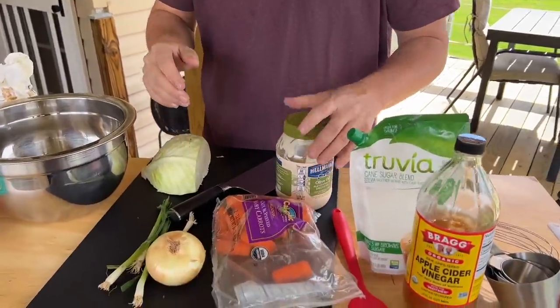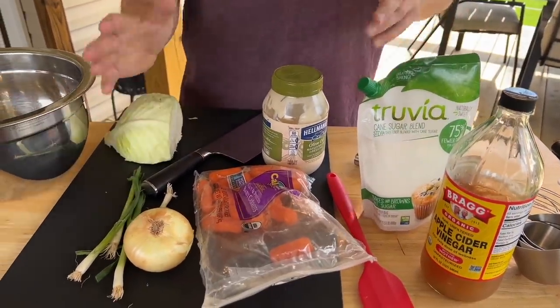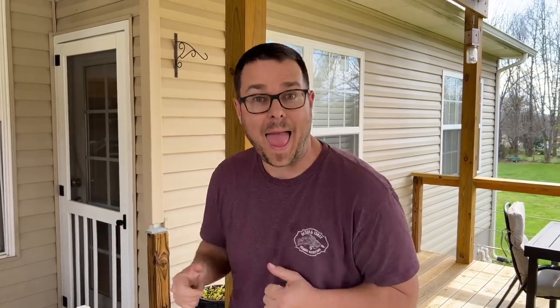First is the slaw, because we'll make the slaw first. Simple — cabbage, mayonnaise, vinegar, a little bit of sugar, carrot, and onion. I'm gonna make that and let it sit, let the cabbage start getting soft.